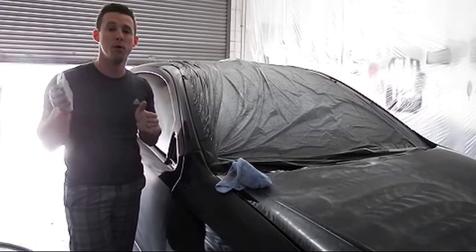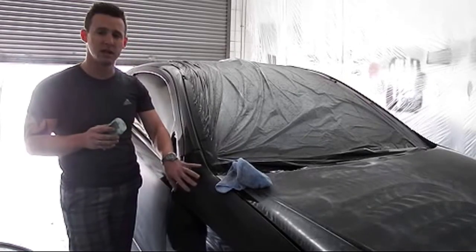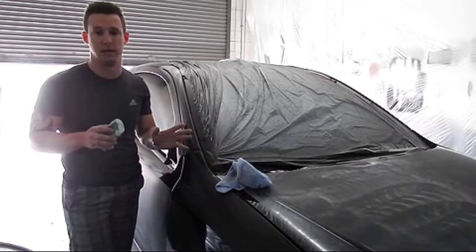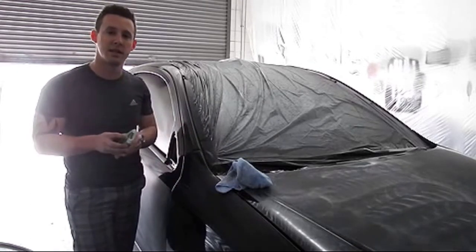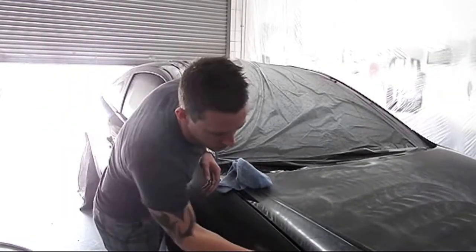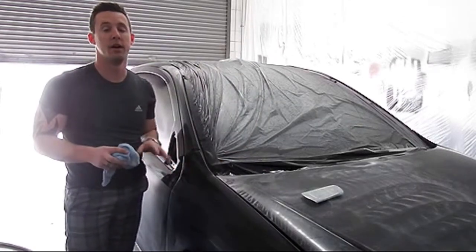Be careful — once you start removing orange peel, don't go nuts. Just watch it, wipe it off every so often, look at it, see how it looks, and then keep going from there.